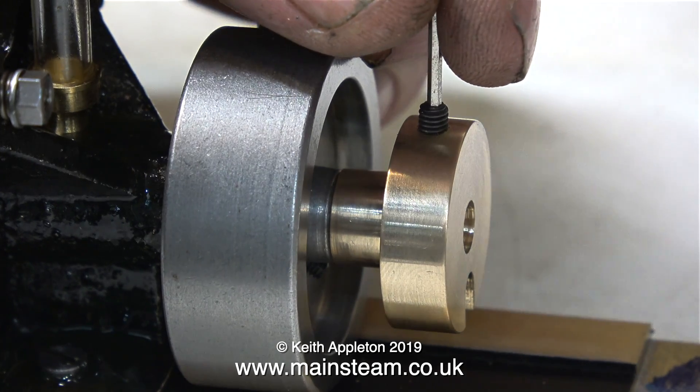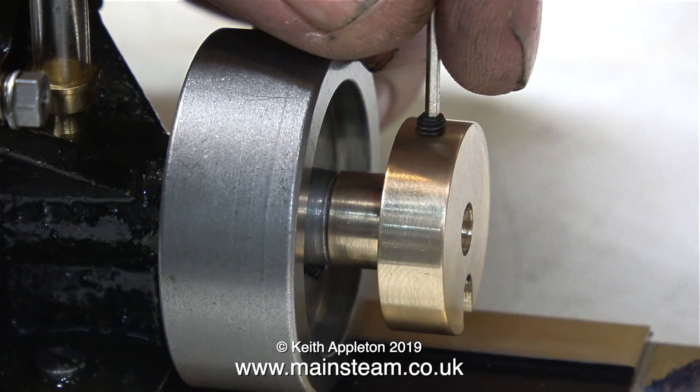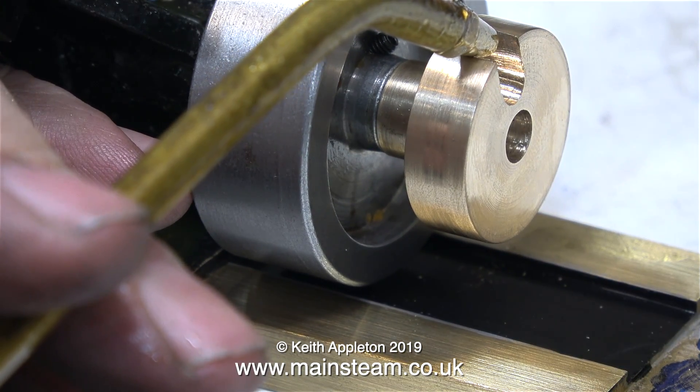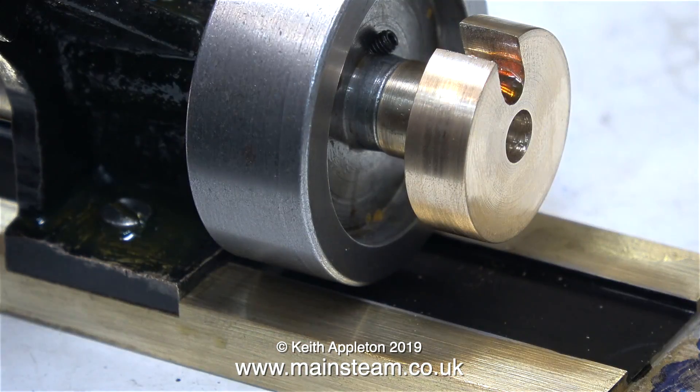In this clip I'm fitting a long 4BA grub screw, which will hold the part securely to the crankshaft. Before fitting the other engine in position I think a bit of oil in the slot is a good idea.